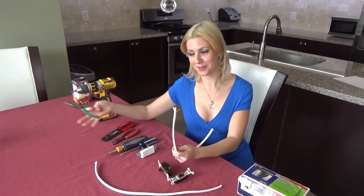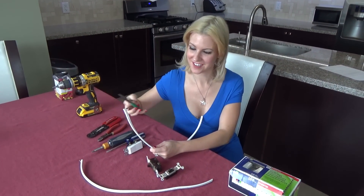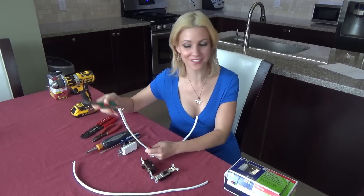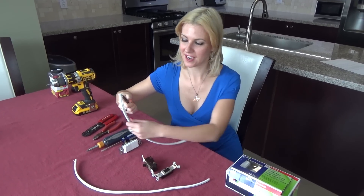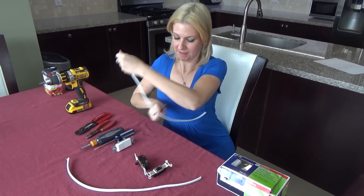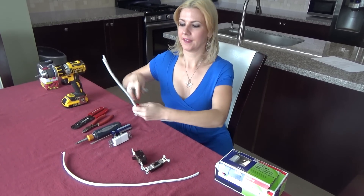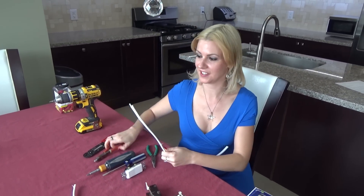I'm going to show you here on the table — it's a little easier to see than the awkward positioning over there by the switch. You're going to take your needle nose pliers, attach them to that copper wire, and bring the copper wire down about six inches. From there, you're going to take your wire cutters because you're going to want to cut off the plastic sheathing.